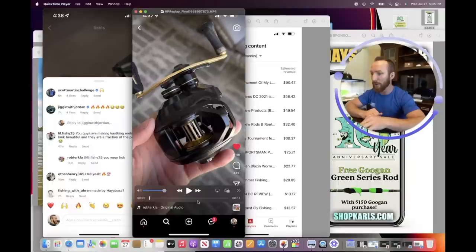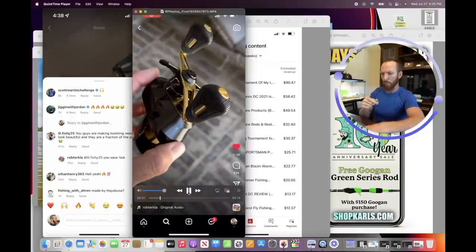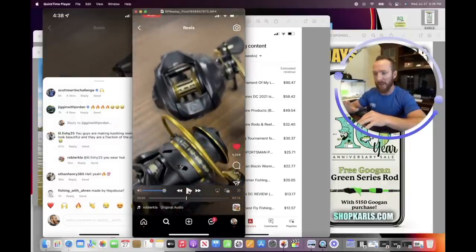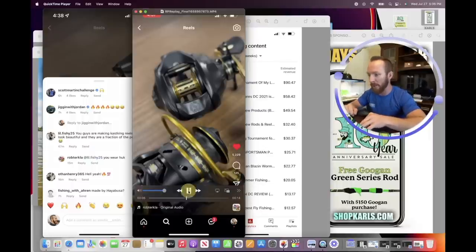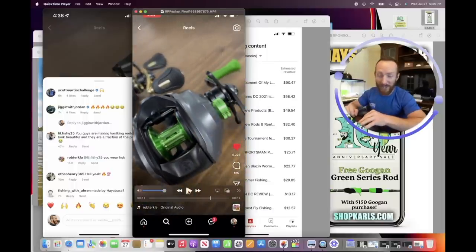Here is Rob Turkla's video exposing the new Guggen Squad baitcasters. You've probably seen the first one — it's been up for maybe a week. But then it cuts right into the second clip, which you may not have seen. It shows the gold series spinning reel, which we've actually tested, and then the gold series baitcaster at the top.